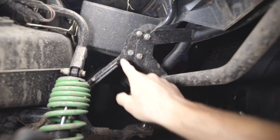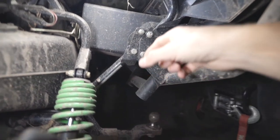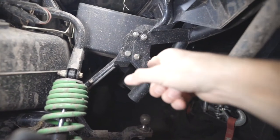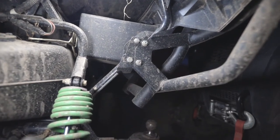So there's the little bracket right there. It's got the four holes, four bolts. It goes into the existing bolt holes for the rear bumper, and then that just spaces it off just like that.